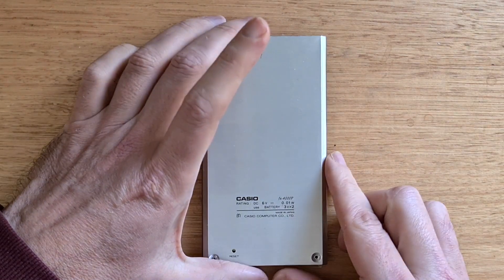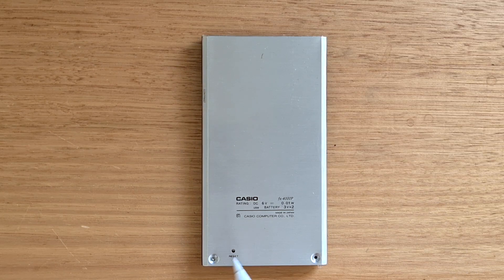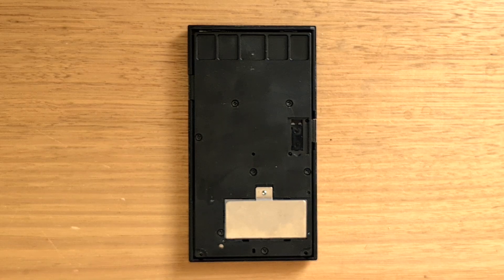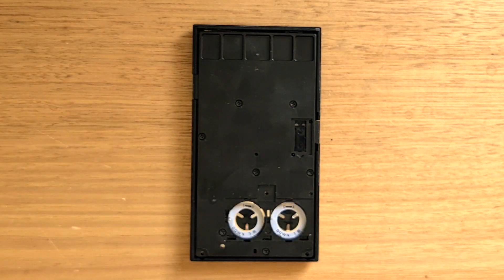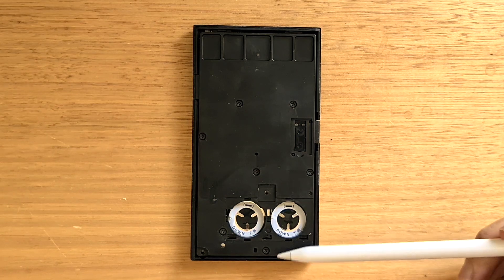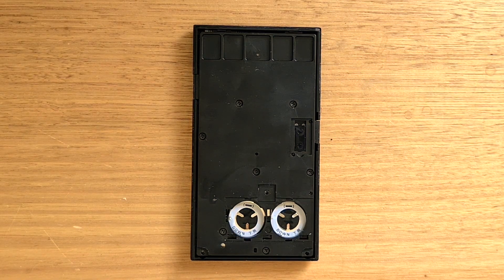On the back of the calculator is a reset switch, and also two screws that provide access to the battery compartment. The 4000P supports two CR2032 coin cell batteries under the screw-down cover. It's possible to replace the batteries quickly in order to avoid deleting memory. Inside there are also seven screws that can be removed to provide access to the internals.